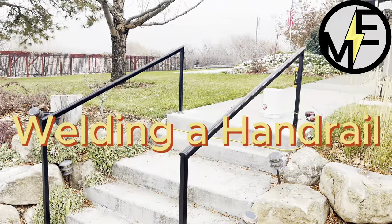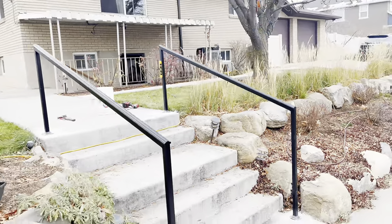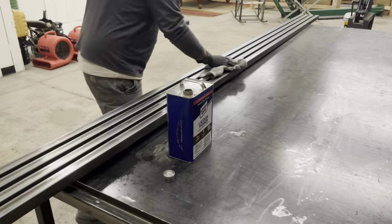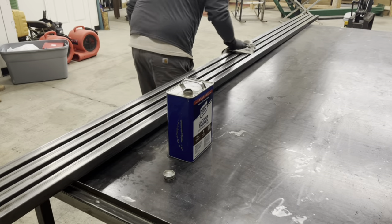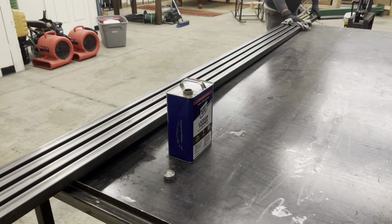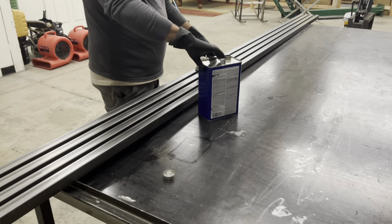Matt here with Mr. Energy. We're back and we are welding a handrail. First thing we're gonna do is clean the steel using some clean rags and lacquer thinner. Just wipe all four edges and get all the oily greasy film that's protecting the steel from rusting.